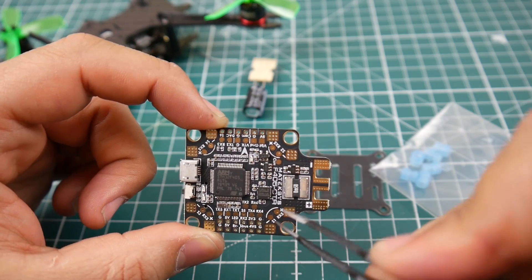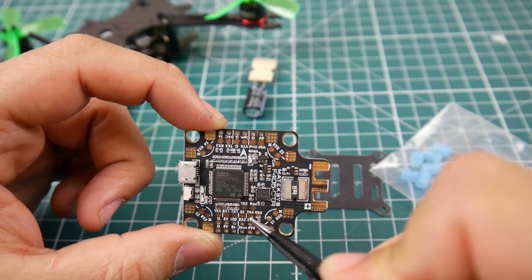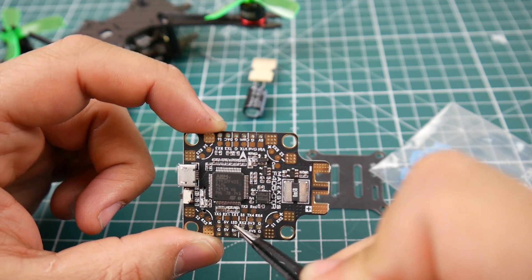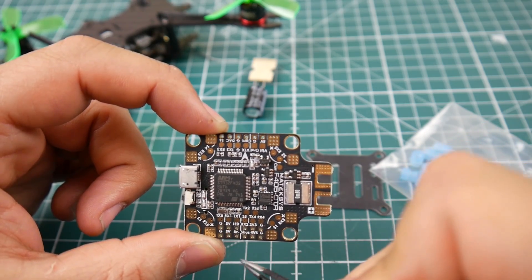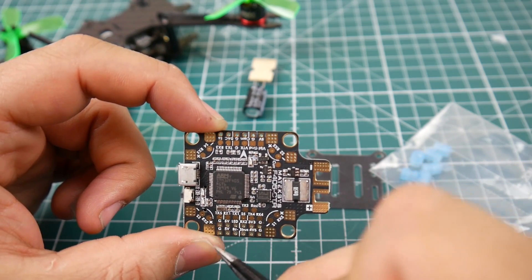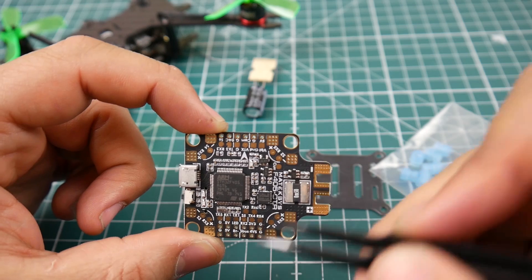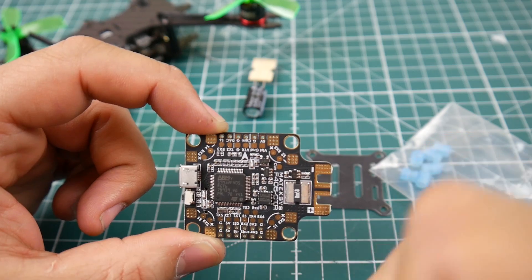Nowadays with resource remapping you can put motor outputs almost anywhere, but having S5 is very nice. If we find S6 then you can easily build a hexacopter. We also have TX4 and RX4 — there are a lot of UARTs on this board. There are two grounds, two 5-volt pads, and an LED data pad which controls the LED. For the buzzer, connect positive there but connect the buzzer's negative to BZ-minus, because when that goes low it activates the buzzer.